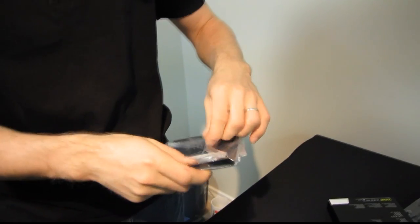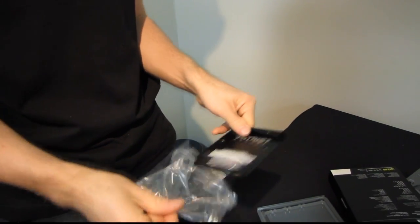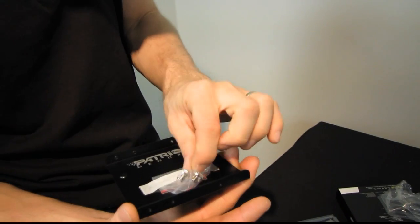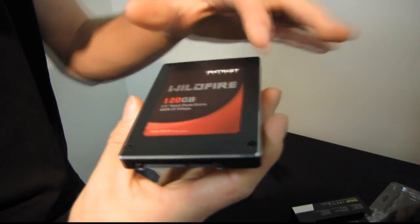Let's have a look at the included 3.5-inch to 2.5-inch drive adapter. This is a pretty standard one — there's like one OEM who makes these and everyone including Corsair, OCZ, and Patriot uses them. It comes with all the screws you need to mount the SSD to the adapter tray, and then the adapter tray to your case.